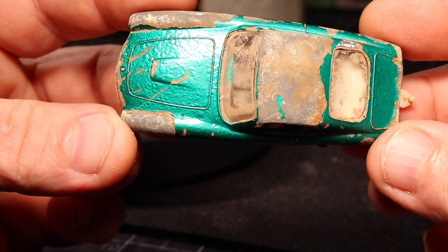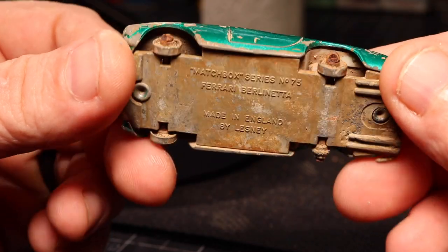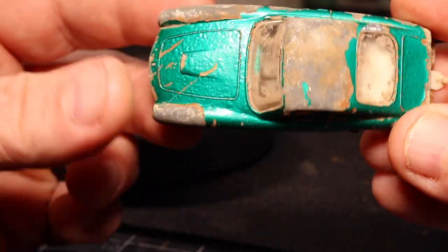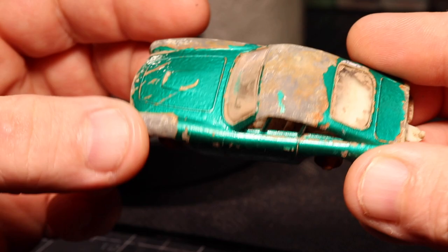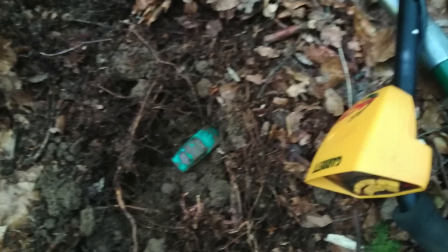In today's video I'm going to attempt to either restore this to original condition or just do a slight custom slash restoration. At any rate it'll be some form of a somewhat new looking car. If you watched the original video of me acquiring this casting through the mail, you may recall that it didn't have a return address. I didn't know who sent it.